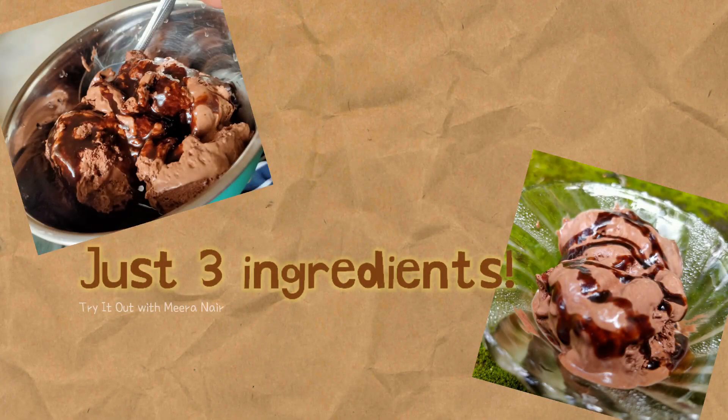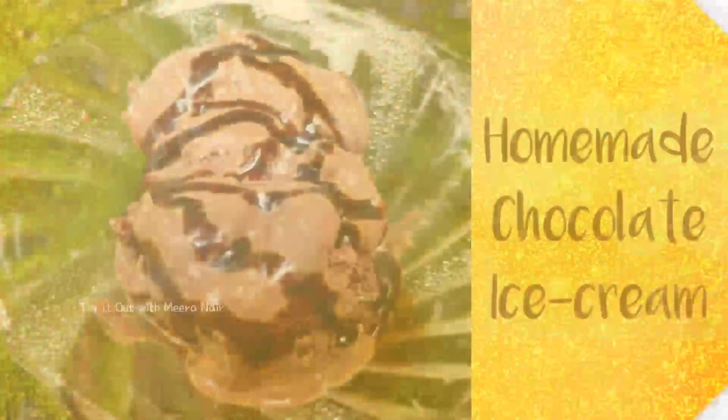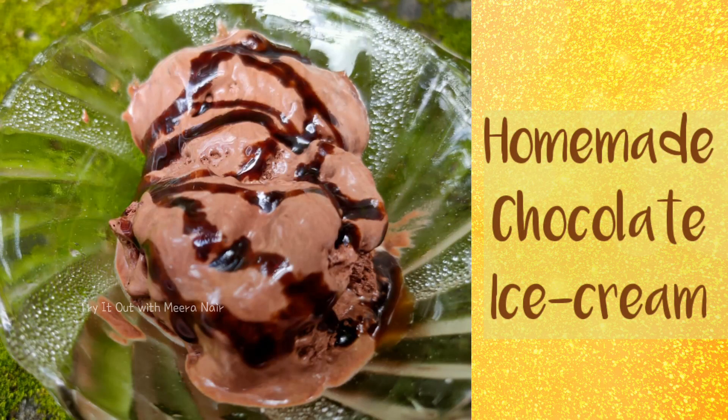3 ingredients that are ready for the ice cream recipe. Hi, hello and welcome back to Try It Out with Mira Nayar. For the perfect homemade chocolate ice cream recipe, I am coming to you.